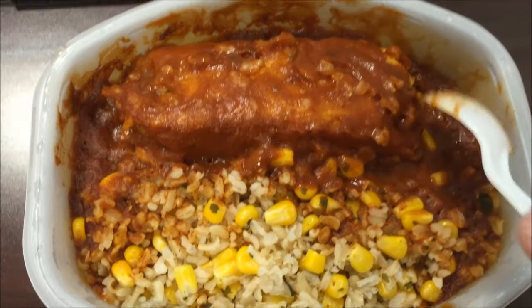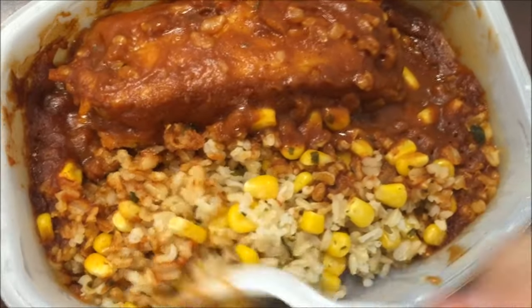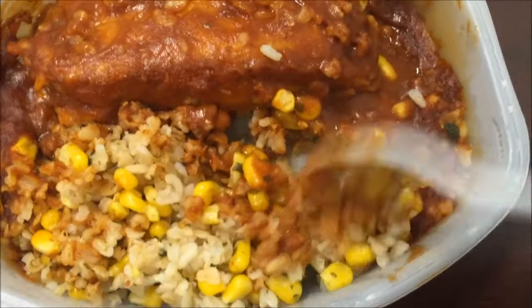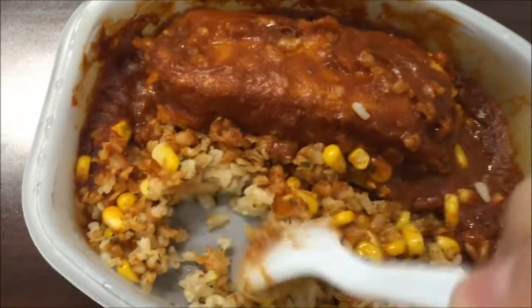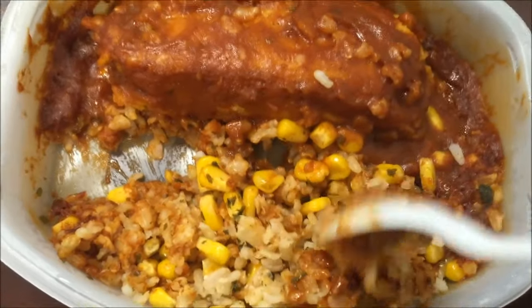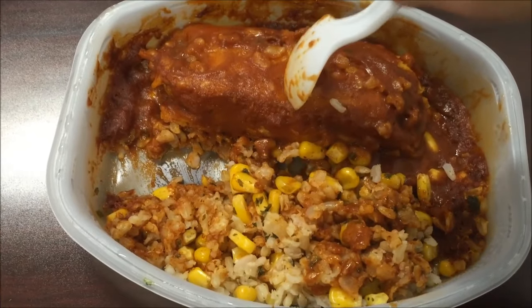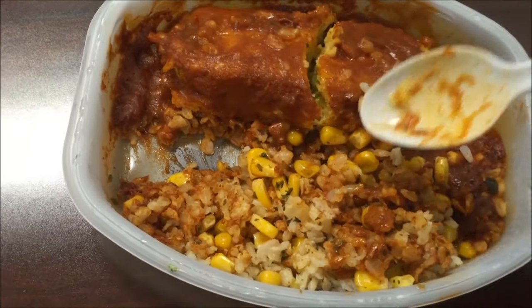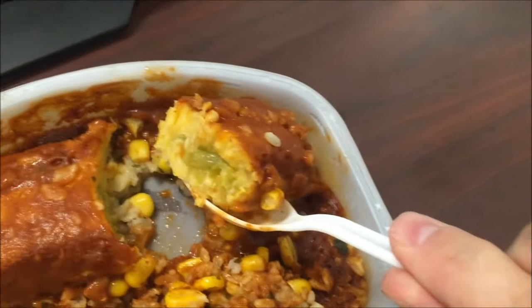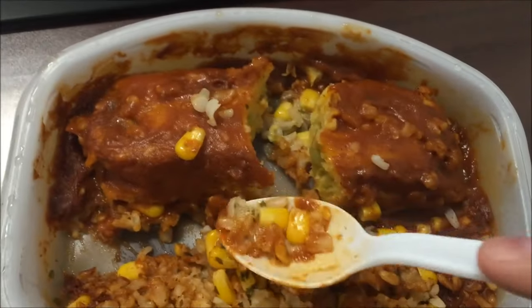Here it is out of the microwave. The only thing I did was spoon the sauce over the tamale while microwaving. The rice looks a little sticky and clumpy. Let me show you what it looks like inside — it's green. I'm going to cut this up and let it cool off and I'll be back.